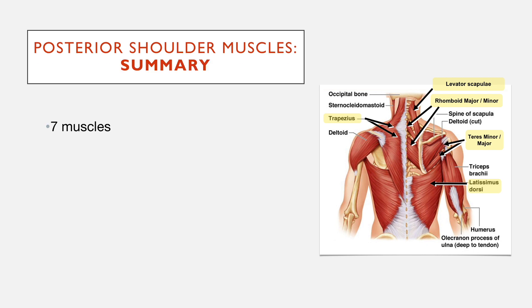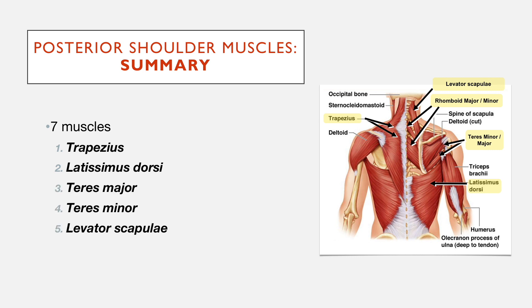So in summary, there are several muscles. The key one to know about is trapezius, but latissimus dorsi is also quite important. Teres major, teres minor, levator scapulae, and the two rhomboid muscles.